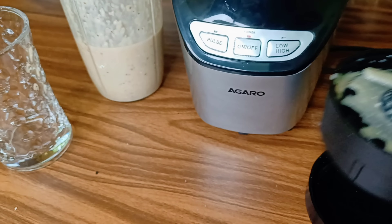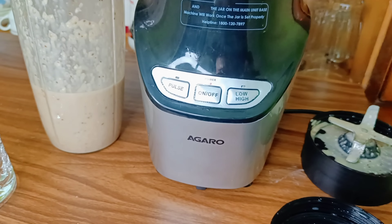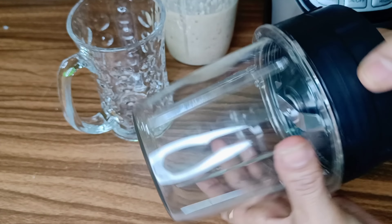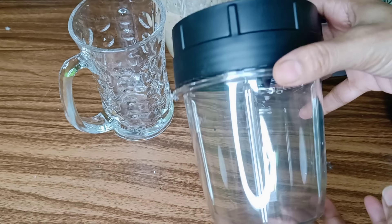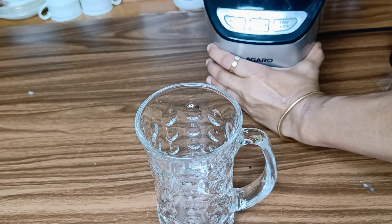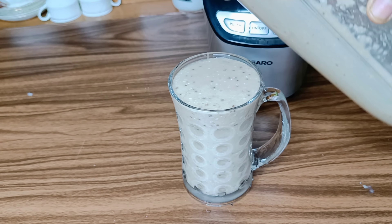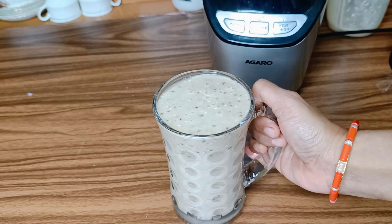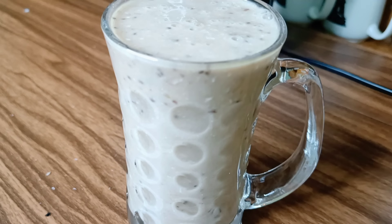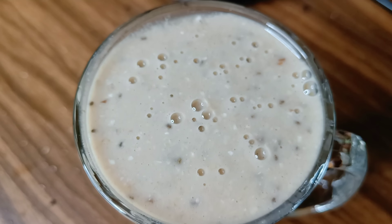This smoothie is for breakfast. Or some of you can have it at lunch in place of a meal. If you have any weight loss goal, you can eat smoothies. Nutrition is totally full and you can eat it. This will improve your body and help you accomplish your health goals.